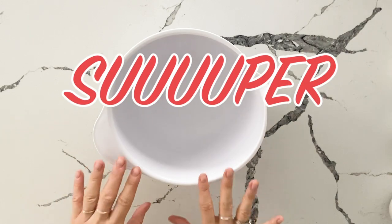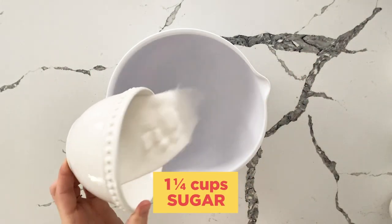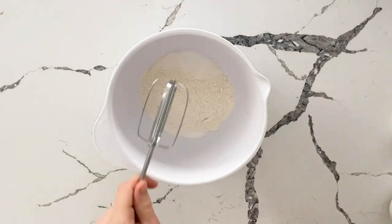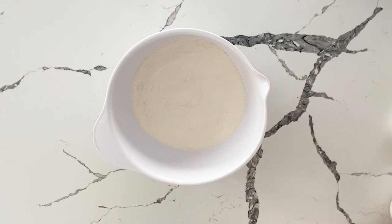So this is super quick to throw together because we end up using a hand mixer. We have our cup and a quarter of white sugar, a quarter cup of flour. I'm going to cheat and use one of the hand mixer whisks. Once you have your dry ingredients together, you are safe to add all of your wet.